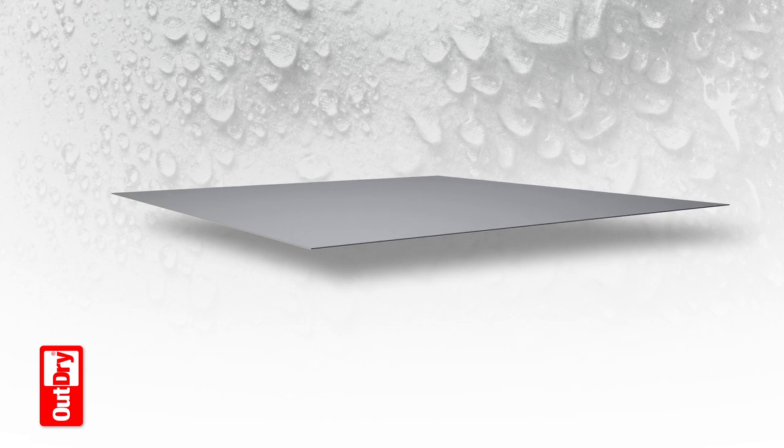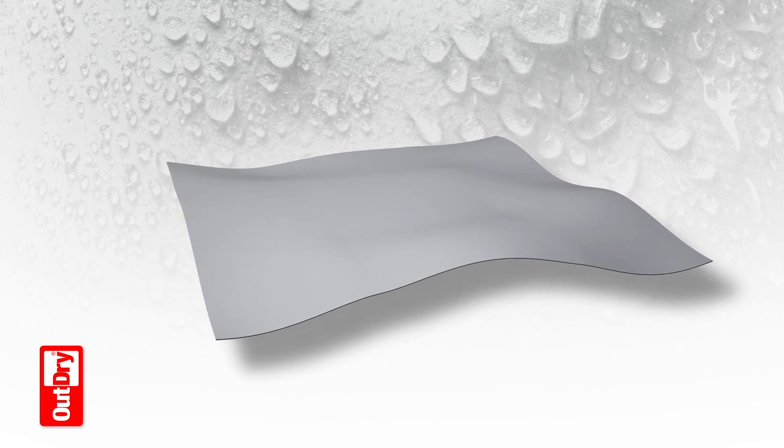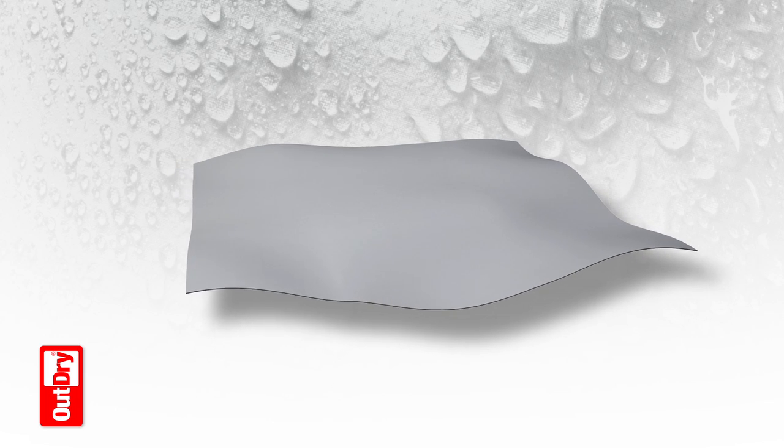OutDry Footwear Process. OutDry is the most advanced footwear waterproofing process and a bold leap ahead for performance and comfort.